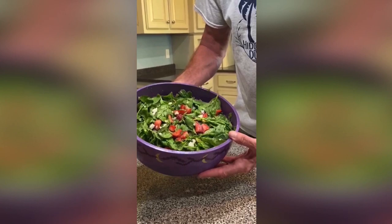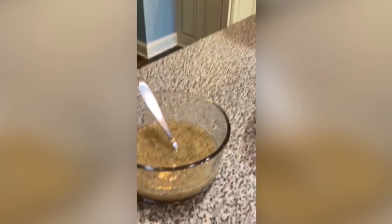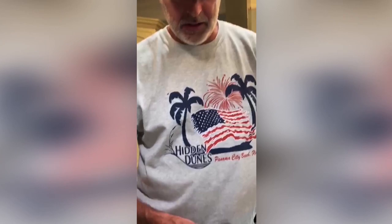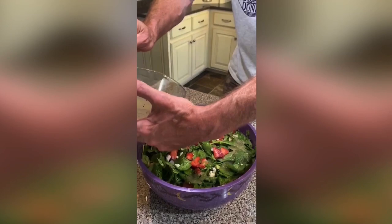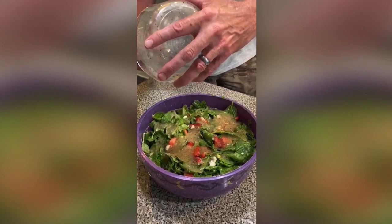Now let's talk dressing. Here's what's in it: poppy seeds, ground mustard, virgin olive oil, honey, apple cider vinegar, and lemon — just mix it to taste. We've already got some made up here. We're just going to very nicely pour it all around so it's nice and even, give it a mix, and that pretty well puts the finishing touches on the strawberry poppy seed salad.